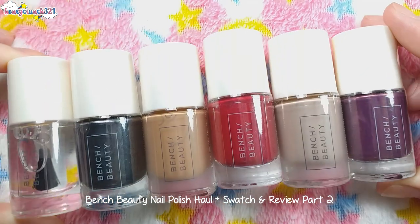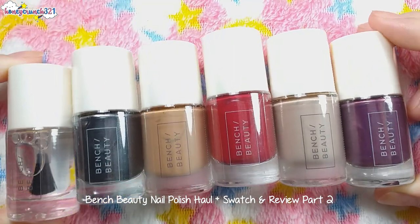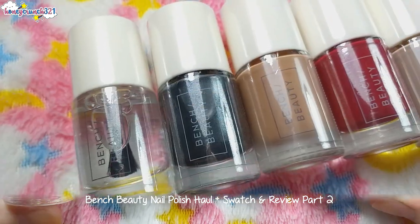Each nail polish costs 69 pesos. Their brush is one of my favorites because it has a flat rounded edge, and they do dry fast.